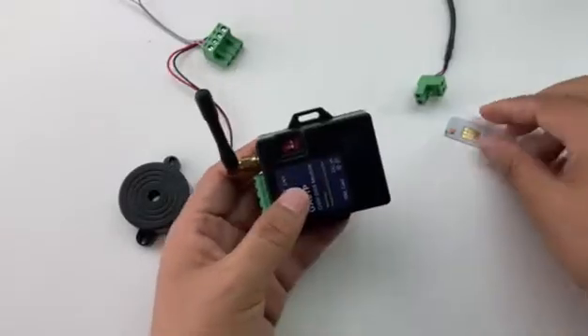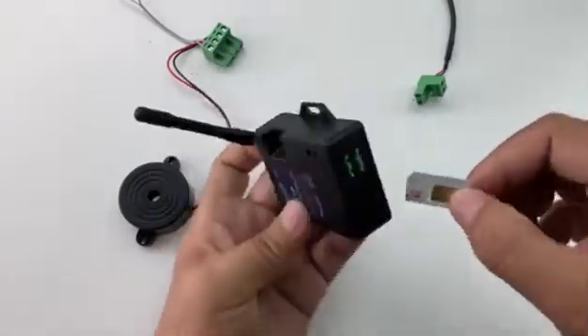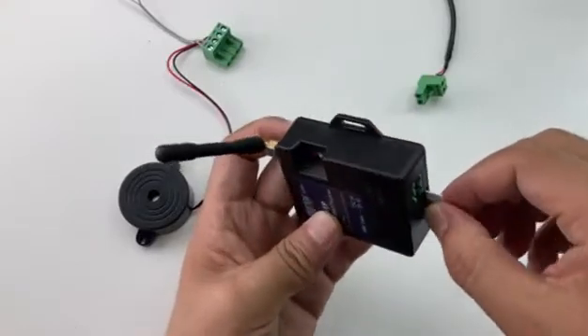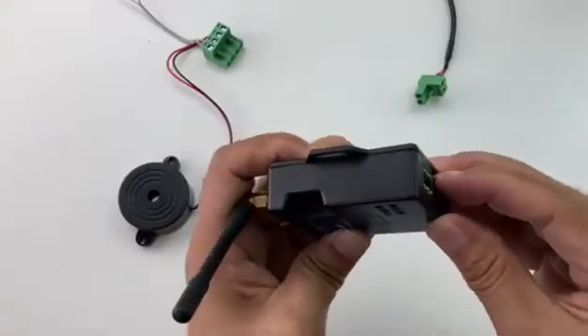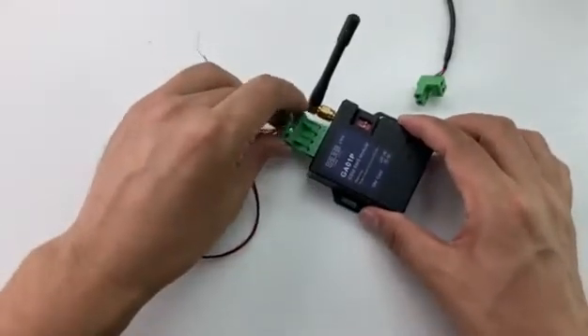Now we insert the SIM card in this direction, from this side slot. Input the connector.